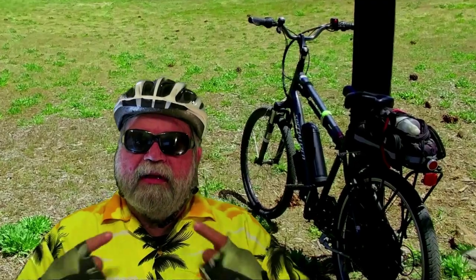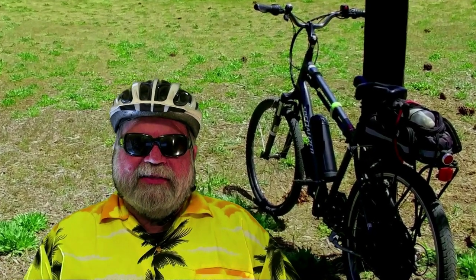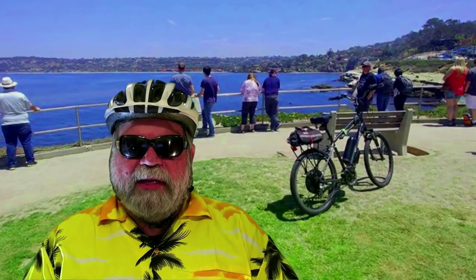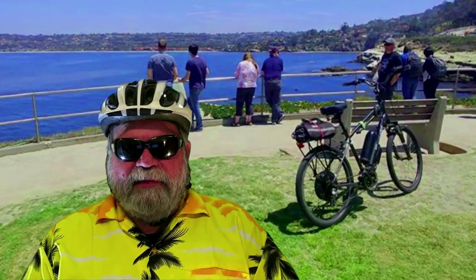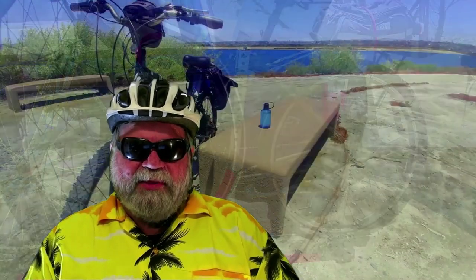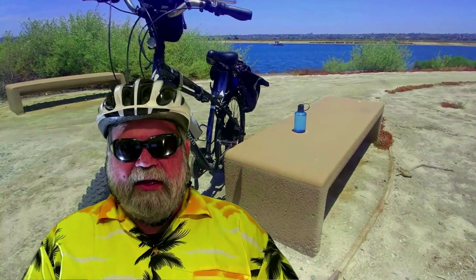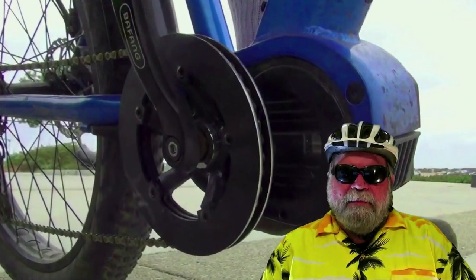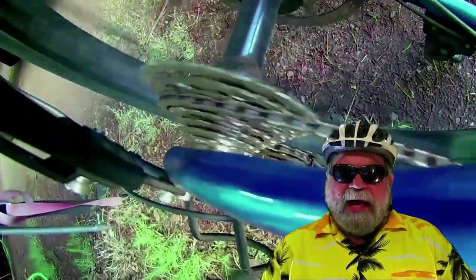Now a lot of people, myself included, got started with e-bikes using hub motor e-bikes. Especially if they've gotten into e-bikes on the lower end of the price spectrum, which generally means hub style motor. I got started on DIY hub motors. When changing to a mid-drive e-bike, shifting is much different on a mid-drive than on a hub motor e-bike.